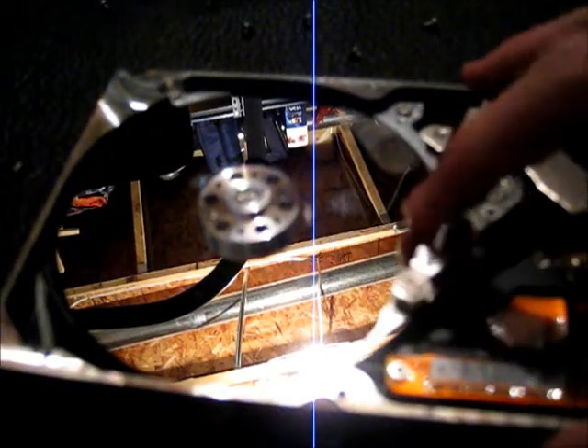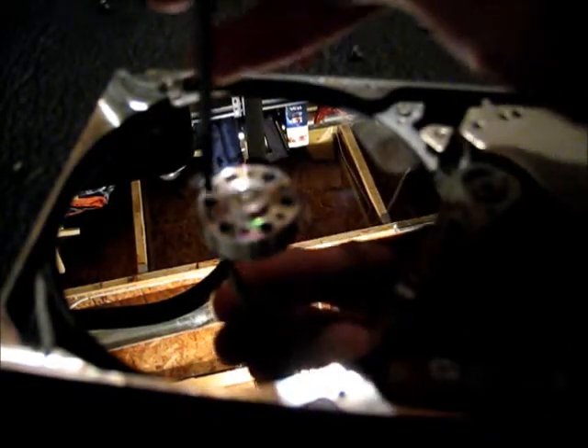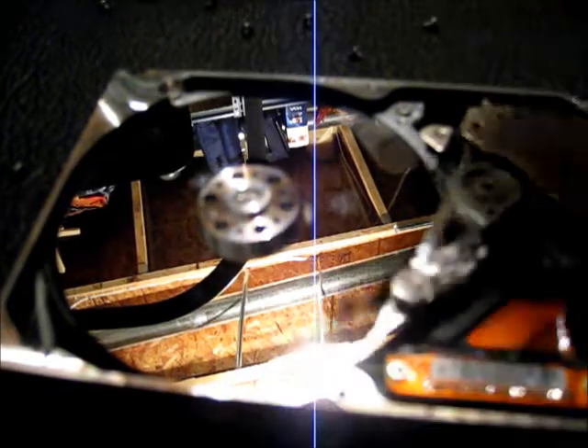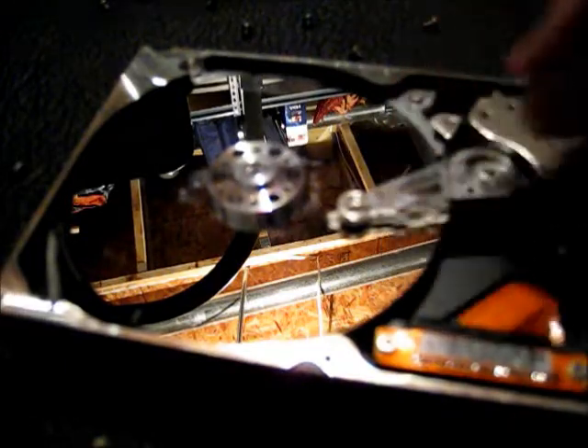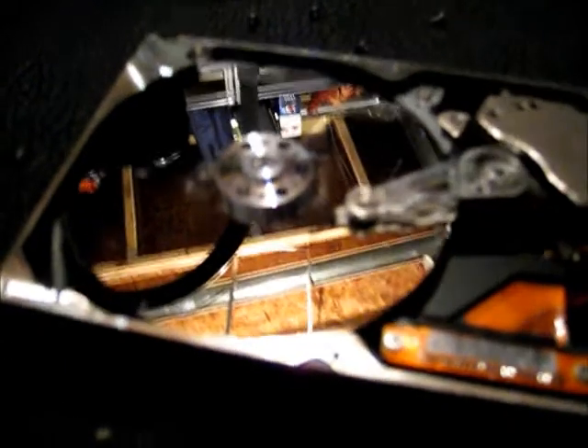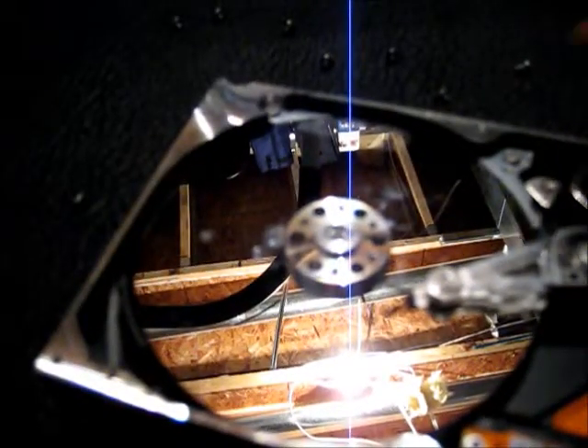The actuator still moves. Now maybe if I push on that little thing there... Holy — holy head crash! I bent the whole head off the platter.